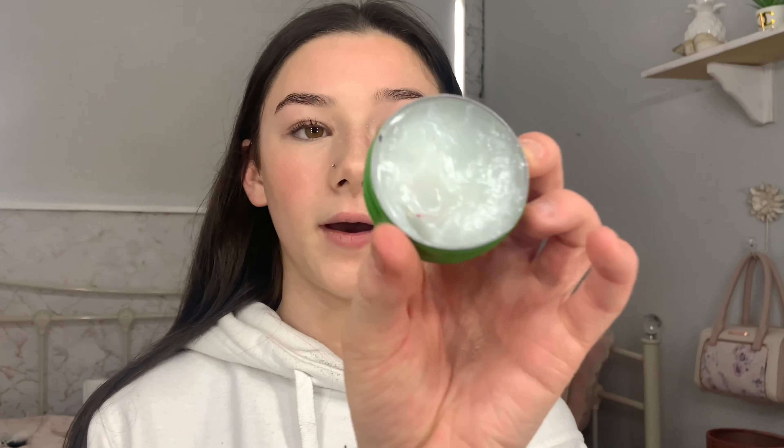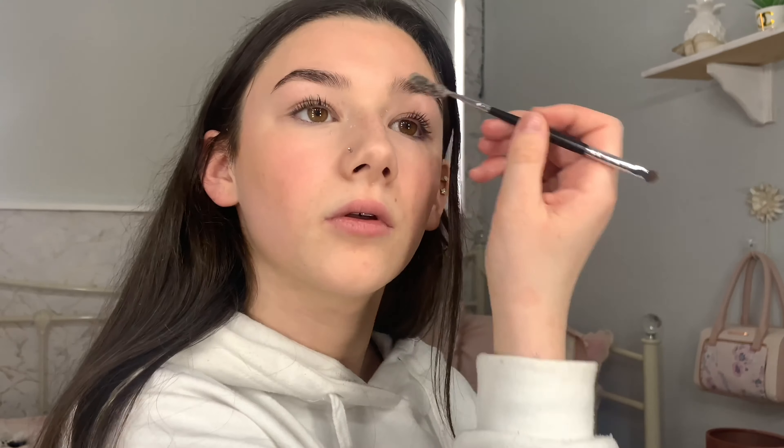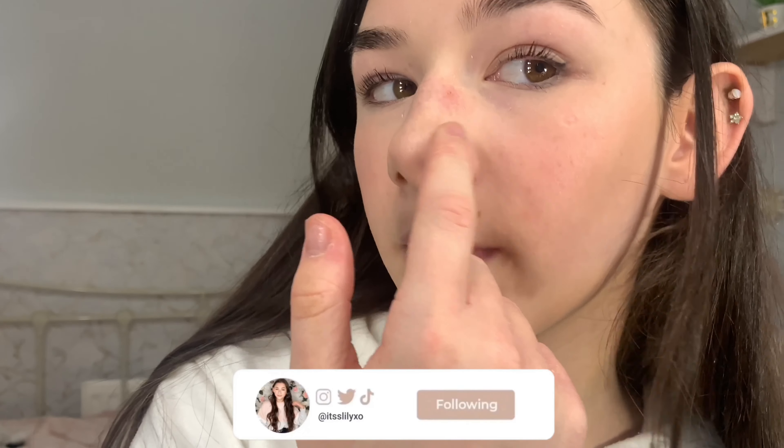My eyelashes go like this and I think it's really pretty. So what I'm going to do now is put some Vaseline in my eyebrows — you might think that's a bit weird but it's not. My eyebrows really depend on the day: sometimes I'll do soap brows, sometimes leave them, sometimes add a bit of product to darken them, or today just put some Vaseline in. This is the aloe vera one. I just apply it to my brows and brush them out.